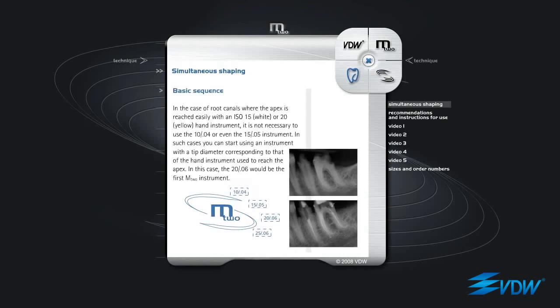In the case of root canals where the apex is reached easily with an ISO 15 white or ISO 20 yellow hand instrument, it is not necessary to use the 10 04 or even the 15 05 instrument. In such cases, you can start using an instrument with a tip diameter corresponding to that of the hand instrument used to reach the apex. In this case, the 20 06 would be the first M2 instrument.